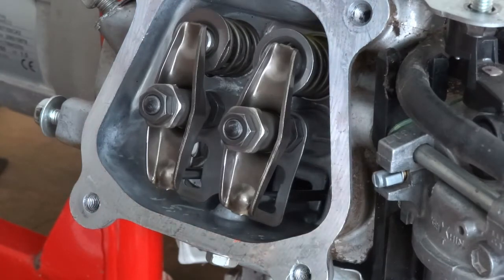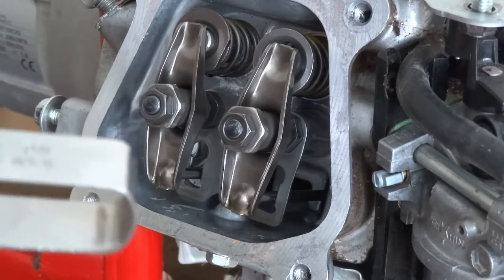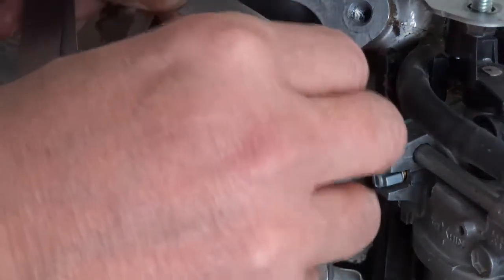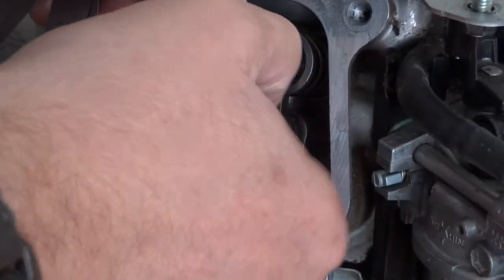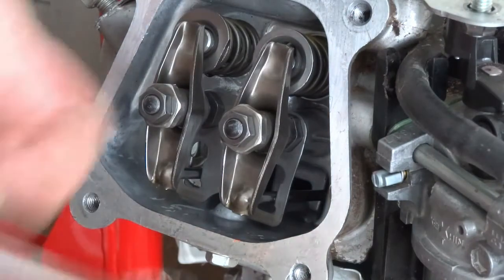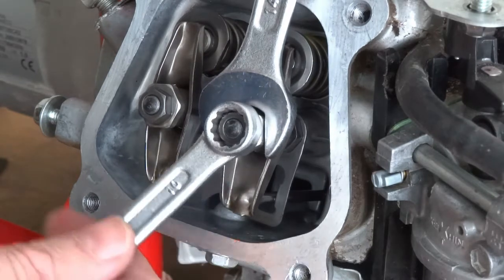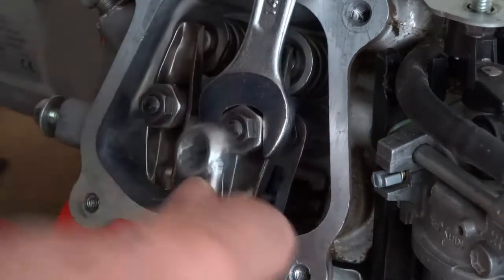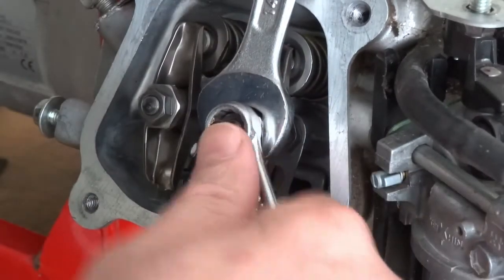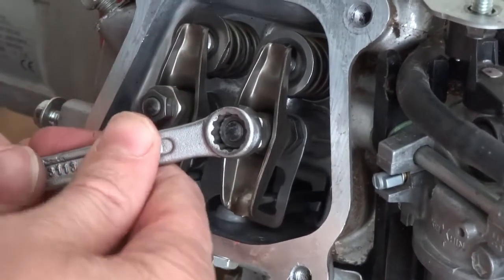So it's got to be 0.15mm. Just get it, put it in and tighten it down onto it, and just come back a bit. Then you use your 14mm spanner to hold it, and the 10mm to lock the top one. Then just double check it. It's gone too tight, so I'm going to back it off.